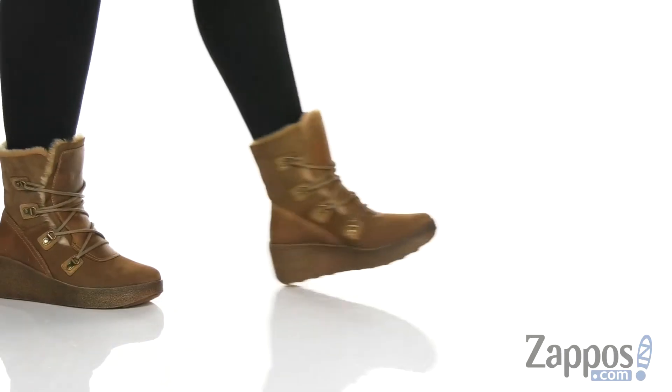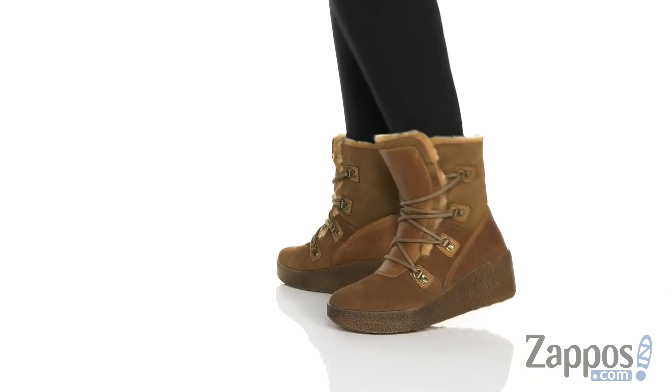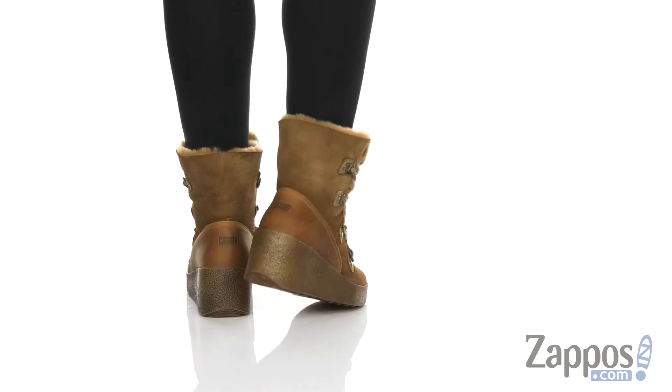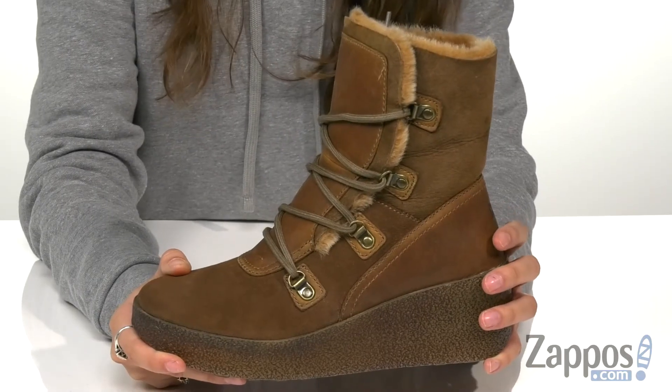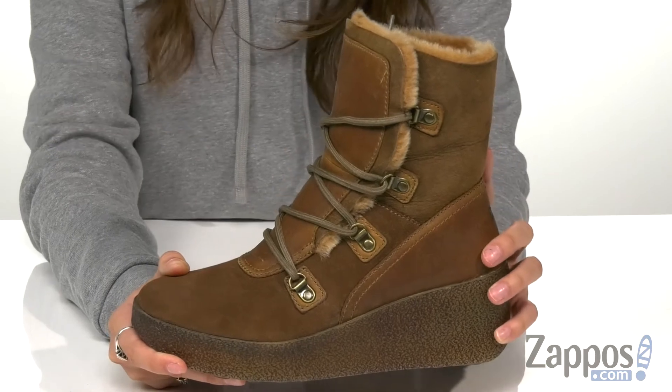What's up everyone, I'm Abigail from Zappos.com and this is the Dillon Waterproof from Cougar. These boots are made with a waterproof leather and suede upper, and it's temperature rated to negative 11 degrees Fahrenheit, so you can bear all the winter storms ahead.